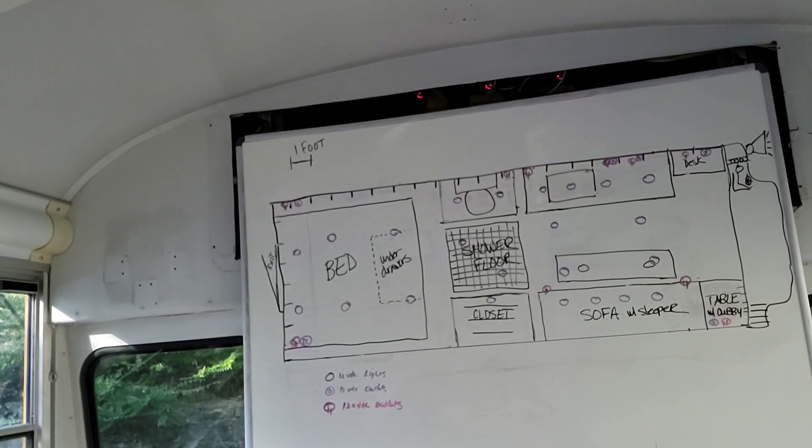12-volt lights, 12-volt outlets — there you go. What kind of power do we need for the horn? 12-volt — we got it. It's going to be loud. It's going to be illegal.